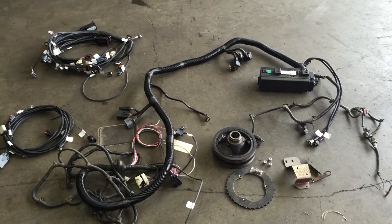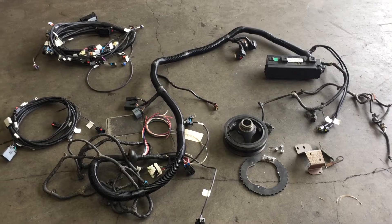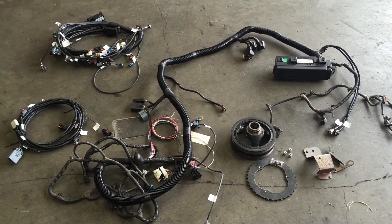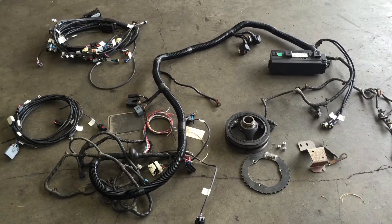Jeep Speed Shop here to talk about the LS wiring and some of the LS components for the 1997 to 2006 Jeep TJ and LJ.